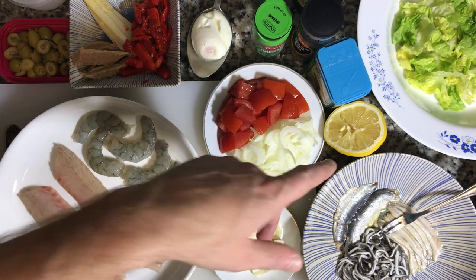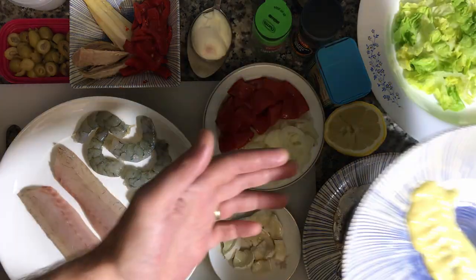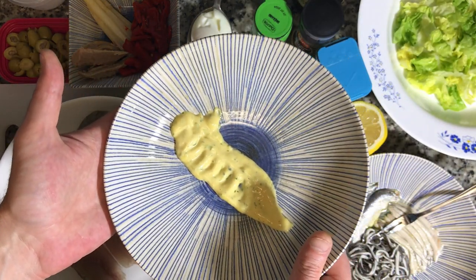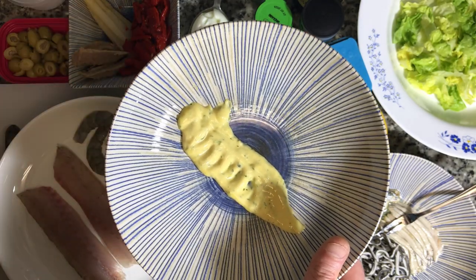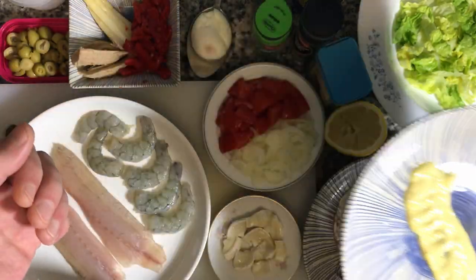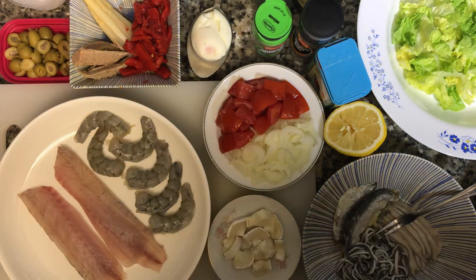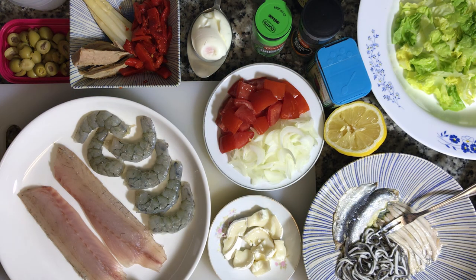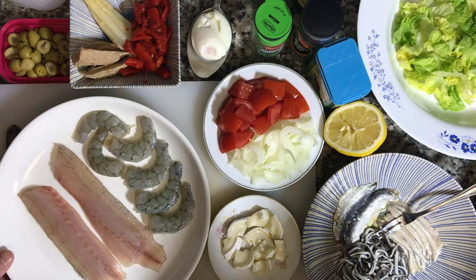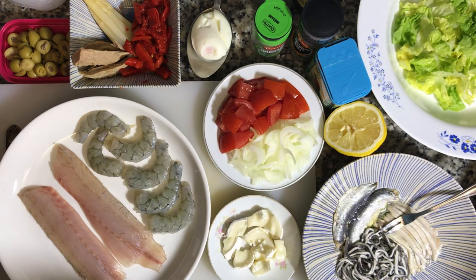I've got a lemon leftover from earlier when I made my mayo. I also have some of that mayo spread out — that shrimp head mayo with cilantro and chives. I spread a little bit of that on the bottom of this bowl. We're about to cook out the shrimp and lubina, and after I cook the shrimp I'm gonna toss them in this mayo mixture before I mix it in with my salad.